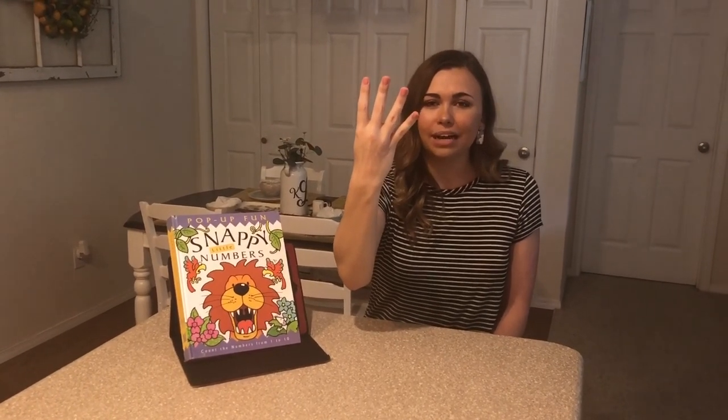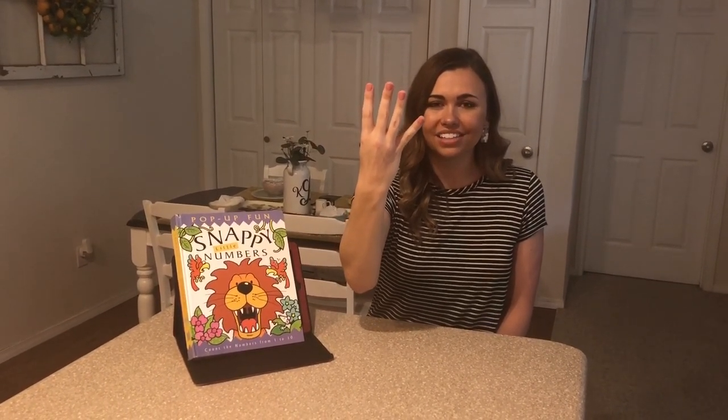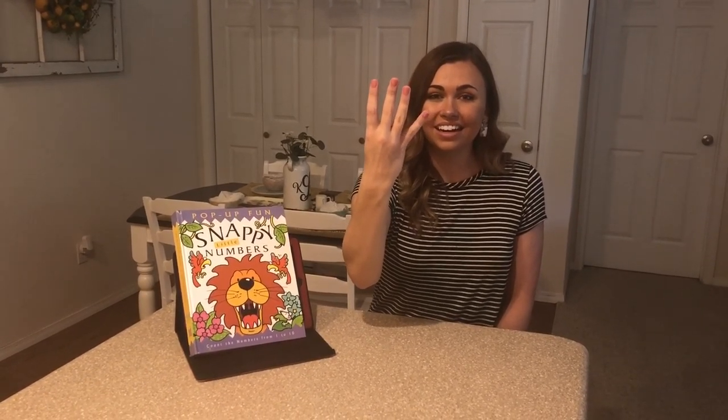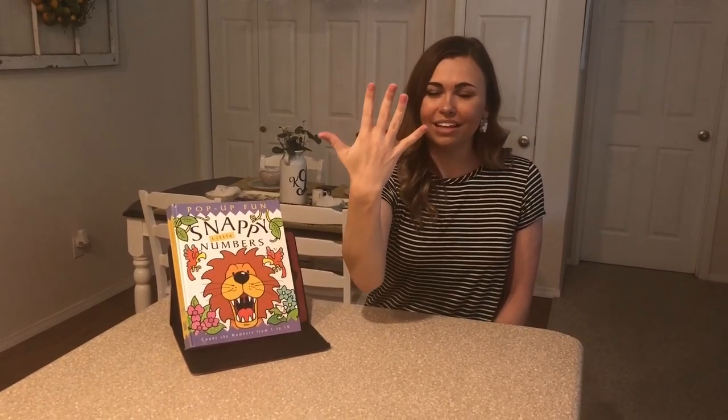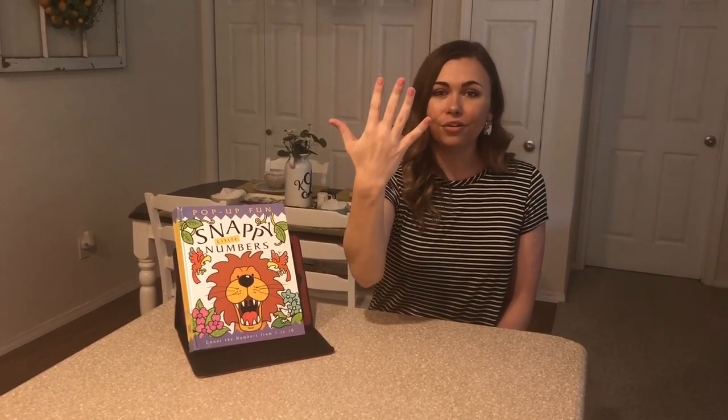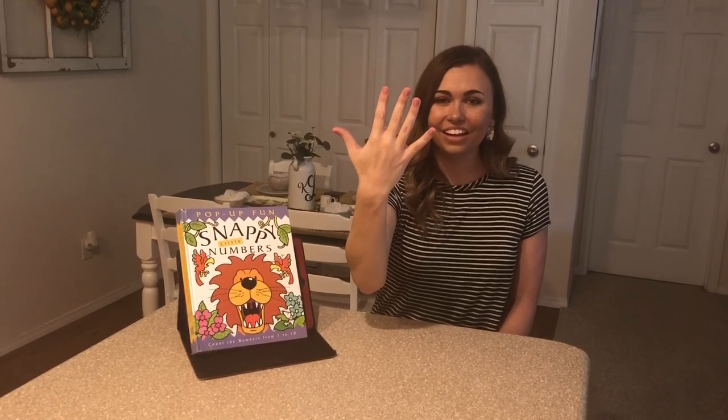For four, tuck your thumb back in and bring up your last two fingers. One, two, three, four. For five, bring your thumb back out. One, two, three, four, five. Great job.